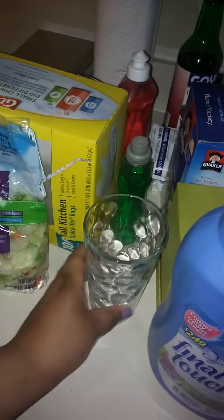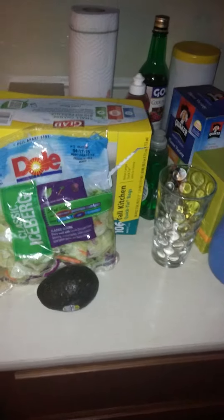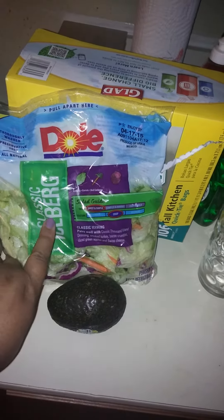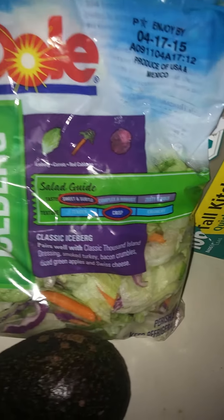Hi guys, this is Ronnie from Manhattan, New York. I'm coming to you with another cooking editorial — this is Log 12 Part 1. I have a hash avocado which I already started rolling. I just bought this classic iceberg salad from the store on a super sale, only a dollar fifty — usually it's five dollars. It tastes sweet and subtle with a crisp texture. This saved me money because I didn't have to buy carrots or cabbage separately, and I got this avocado on sale for a dollar.